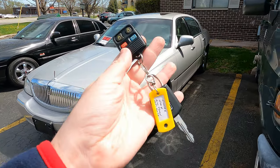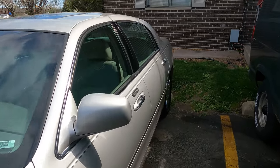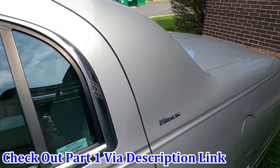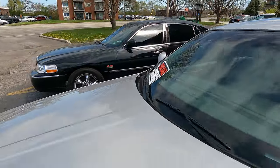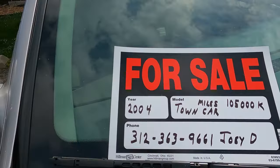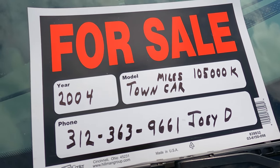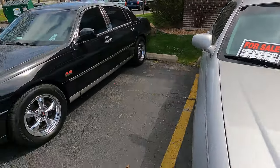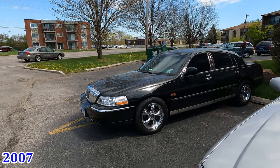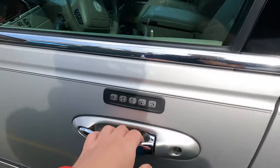Hello everybody, today we're going to be looking inside this 2004 Lincoln Town Car Ultimate. I showed you the exterior in the previous video — it's time to look inside. Before we do, I want to point out this car is for sale as of the filming of this video. Here's all the information and the phone number. It's the same owner who also has a black, very low mileage Town Car. Let's look inside — we have the standard keypad.